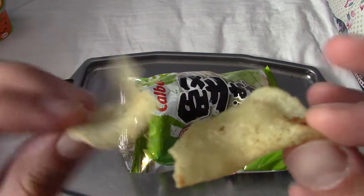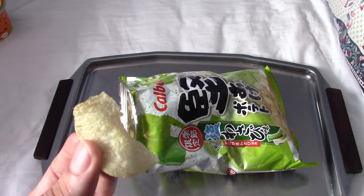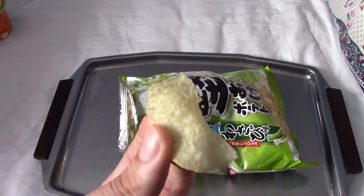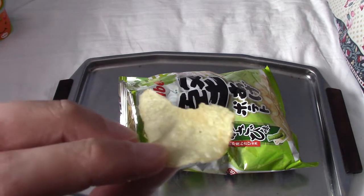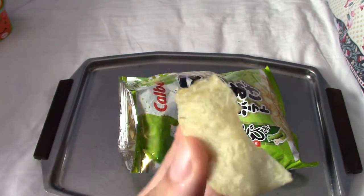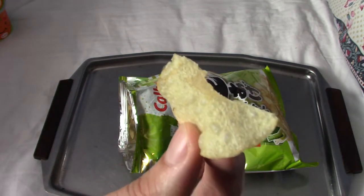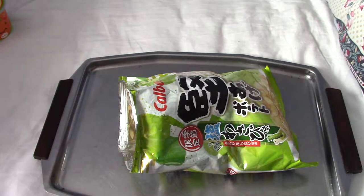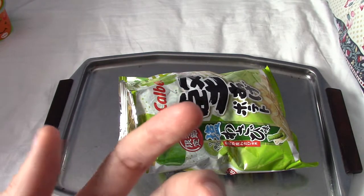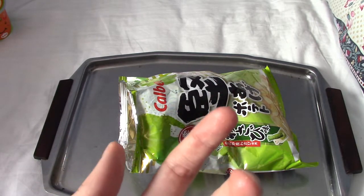They look like regular potato chips. Let's give them a try. They're kind of like potato chips with a hint of wasabi — sorry about that, a really loud motorbike went by. They taste a little bit of wasabi, but the heat's just not there. I'm going to have another one. So after having the second one, there is a bit more of a heat to it now. I'm starting to really get the wasabi kick.